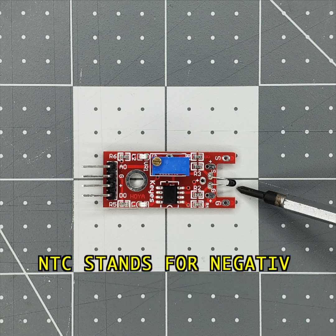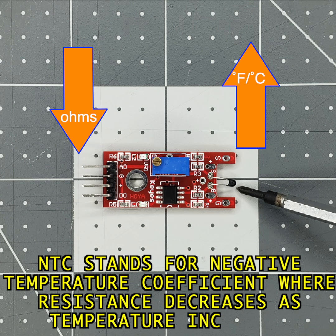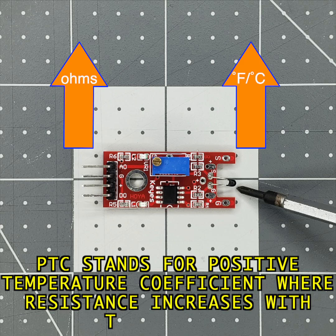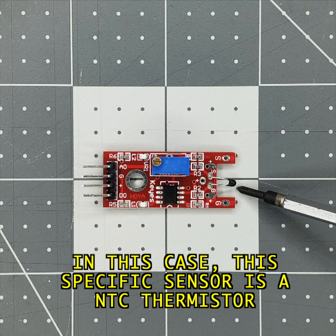NTC stands for negative temperature coefficient, where the resistance decreases as temperature increases. PTC stands for positive temperature coefficient, where the resistance increases with temperature. In this case, this specific sensor is an NTC thermistor.